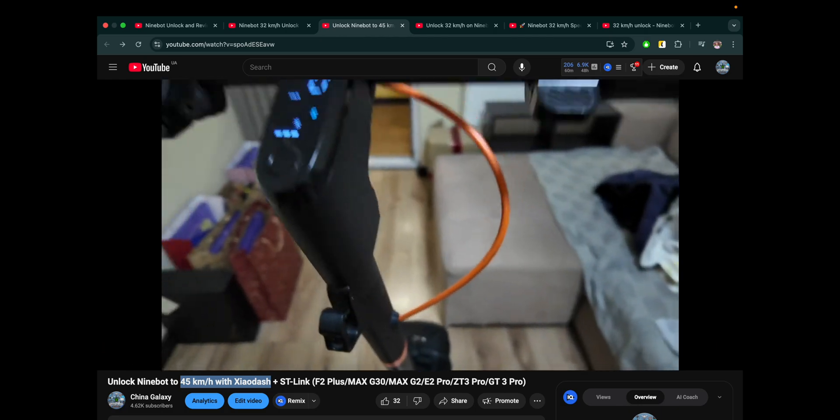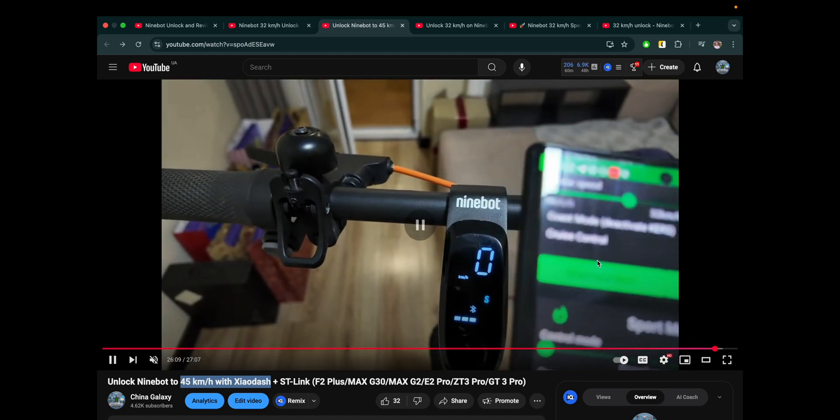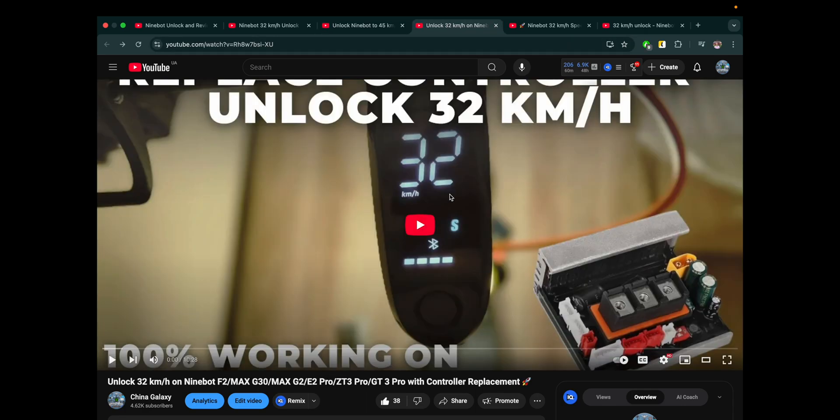You can reach up to 45 kmph using this firmware. This is a paid version — the previous methods were free — but it's definitely worth trying. I'm currently using this one myself; it's not an advertisement, I just like it. And it's working in 2025.